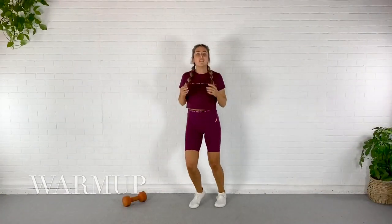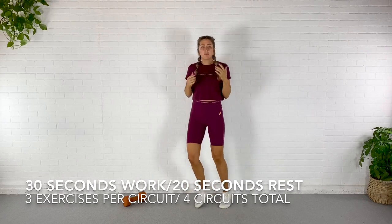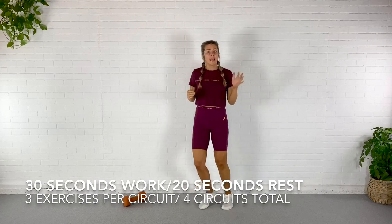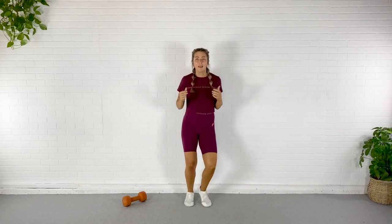All right, guys, we're going to start just by jogging in place today. Our format is 30 seconds on — that's 30 seconds of work — followed by 20 seconds of rest. Then we move on to the next exercise, move on to a third exercise and start from the top. So ABC, ABC. We have four circuits to get through. It is going to get intense very quickly, especially if you have a heavier dumbbell.